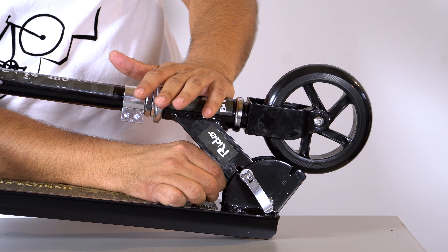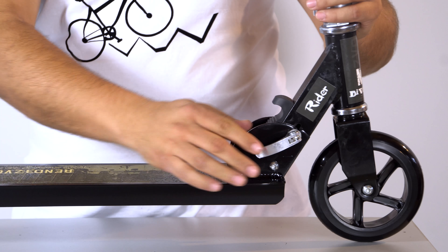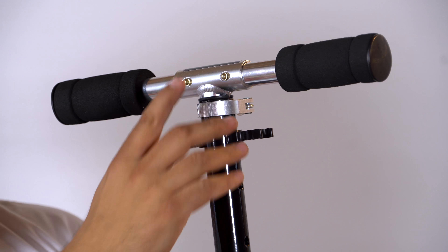On se izuzetno lako podešava: povuče se ova ručica ovde, klikne, imamo iglicu za podešavanje i dve ručke koje se ne zašafe već uđu u svoje ležište. Jako prosto.